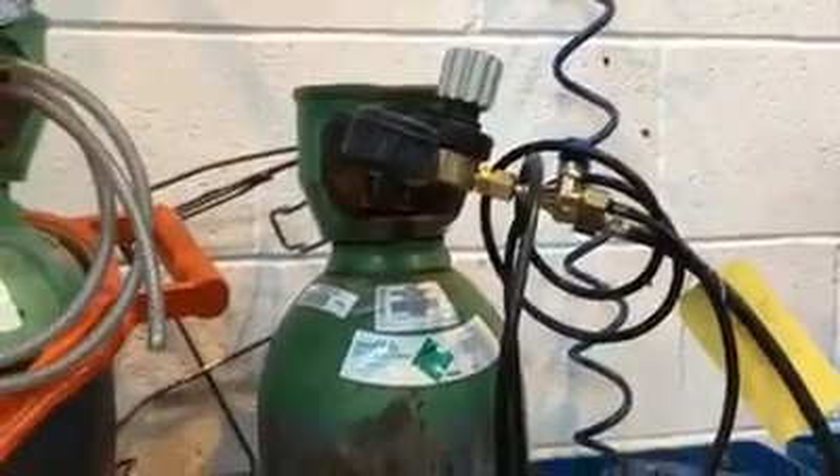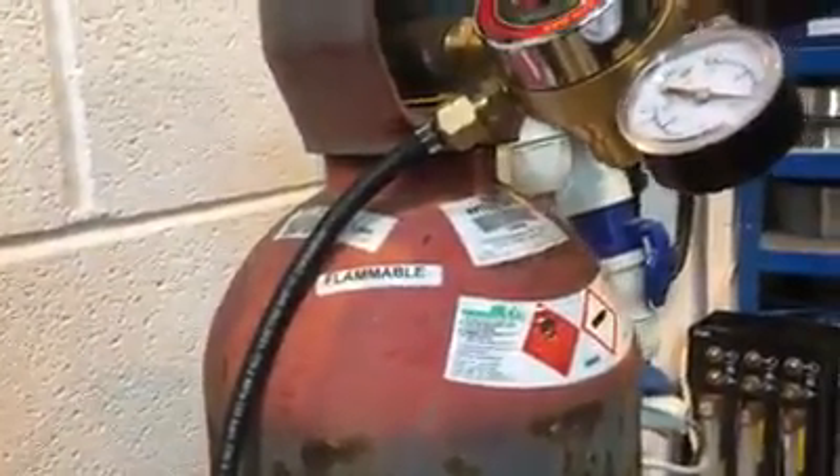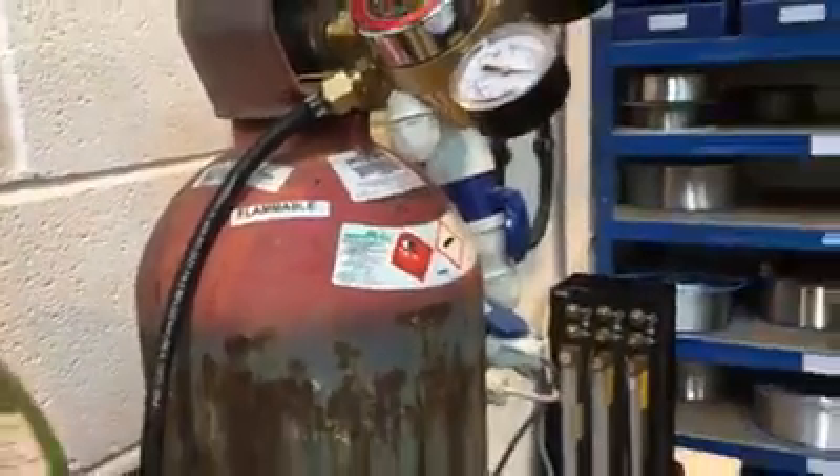Gas connection: pure argon for pilot arc or plasma gas connected. Shielding gas: argon-hydrogen, left-hand thread on bottle.